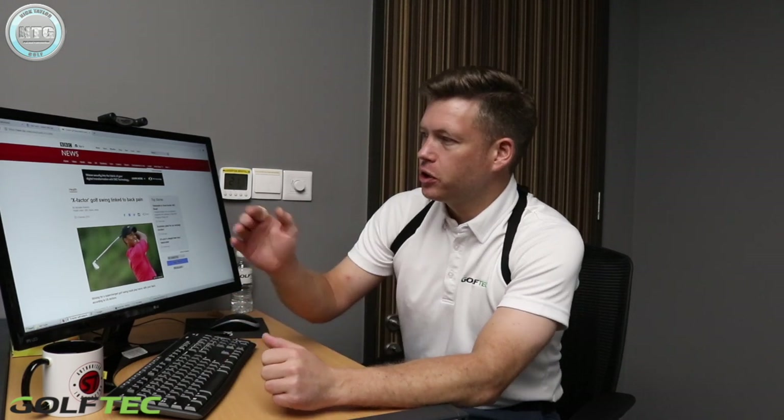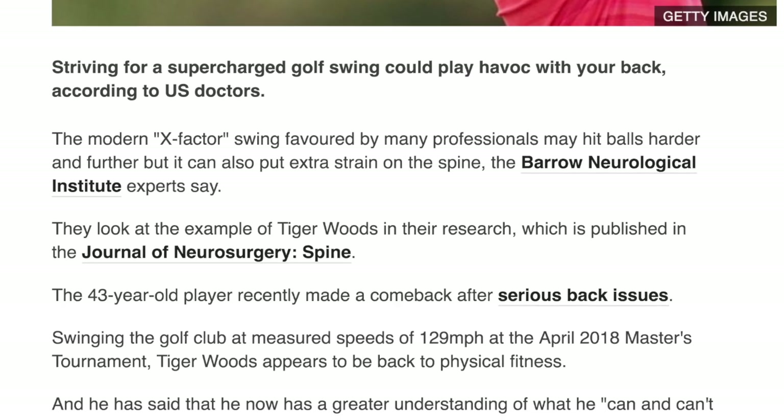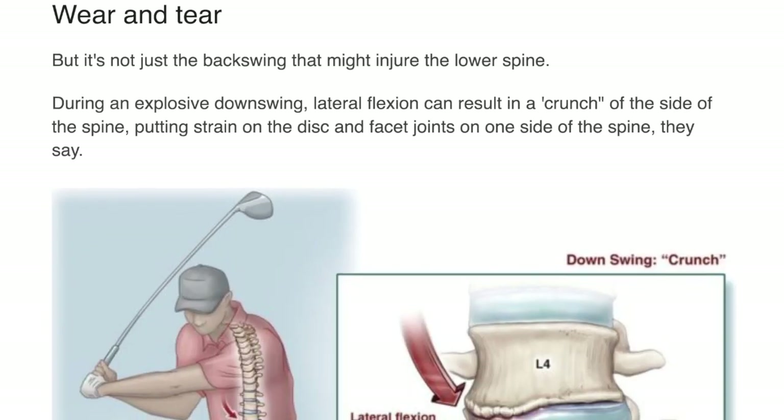Hi Golfers, Nick here from Golf Tech Singapore. Today I'm going to talk to you about the X Factor in the golf swing. I've got an article here I saw a couple of weeks ago — it came up on Twitter on the BBC website — showing a picture of Tiger Woods and talking about how the X Factor type golf swing can lead to back issues.